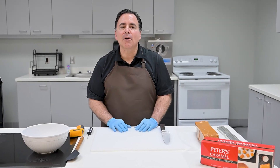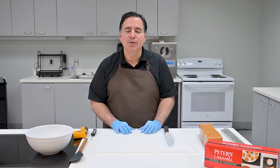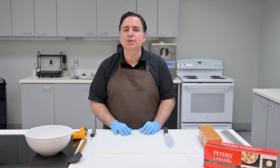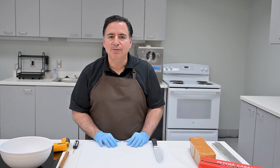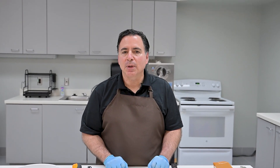Hello everyone and welcome to our Cargill Confectionary Series. My name is Coco Joe and the topic for this video is caramel. We'll talk about melting caramel and the specific temperatures you'll want to use depending on your application. We'll demonstrate making two very popular caramel confections: how to form sea salt caramels and how to make caramel clusters. So let's dive into it.